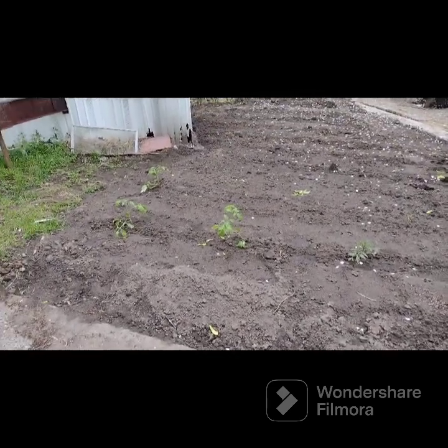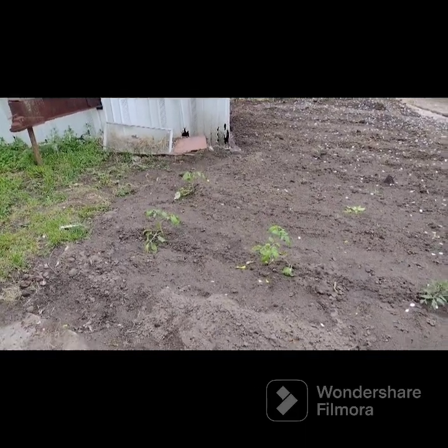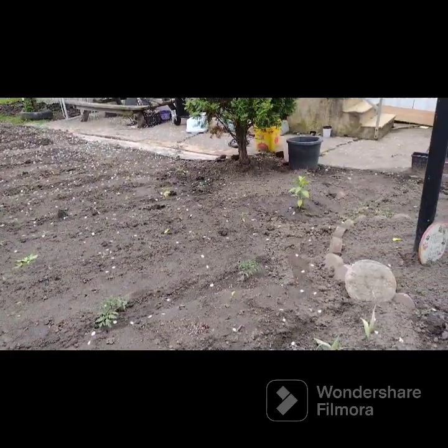Hello, hola mi YouTube friends and amigos, we got most of our garden planted.